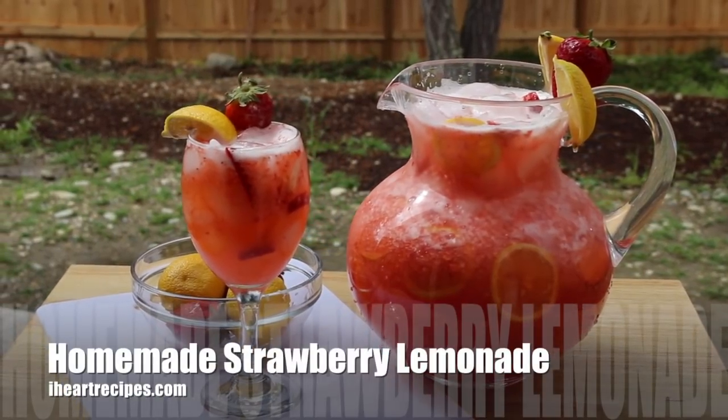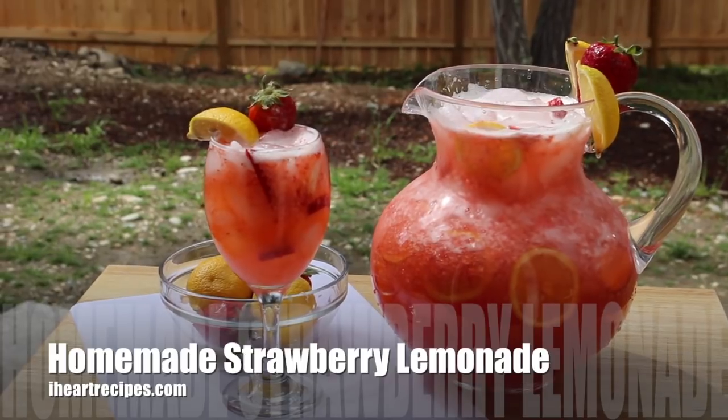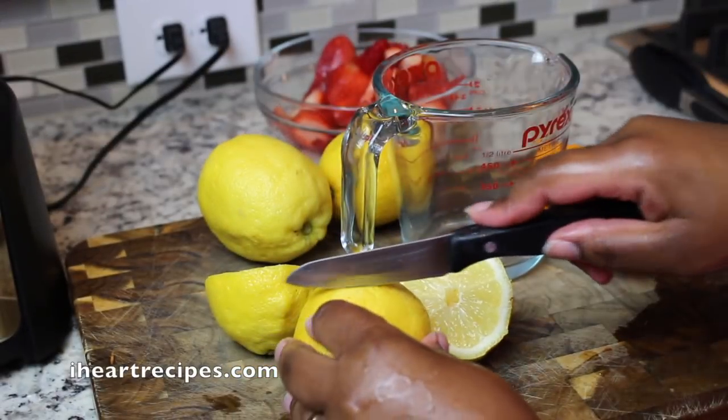Hey y'all, it's Rosie from iHeartRecipes.com and in this video we're making homemade strawberry lemonade. Everyone that tries this lemonade they love it, so I'm going to share the recipe with y'all so you can try it yourself.